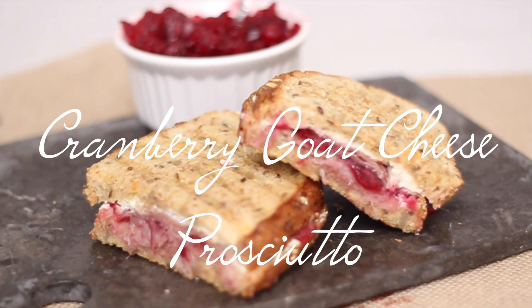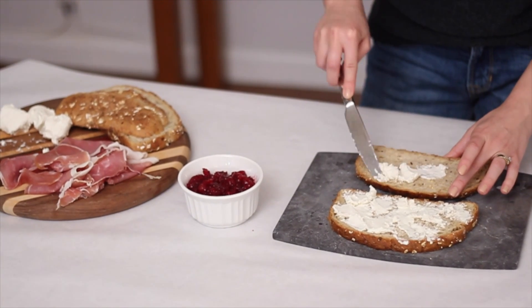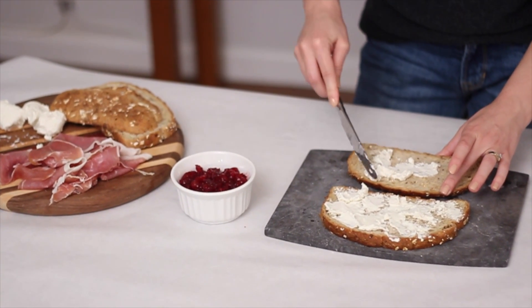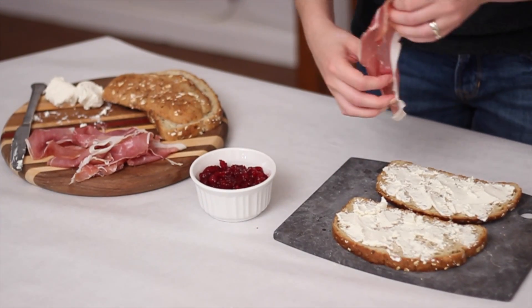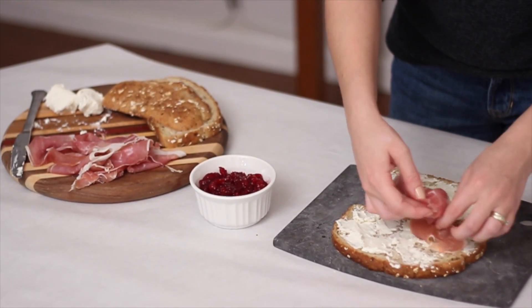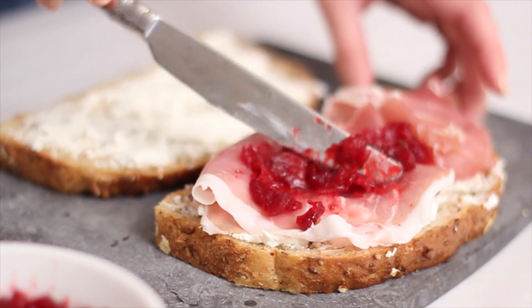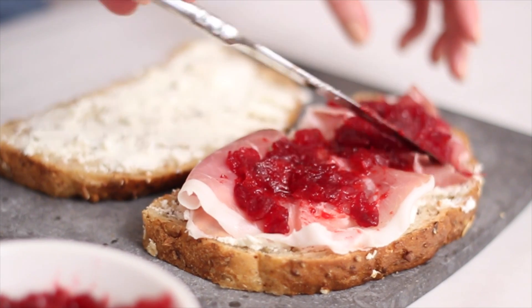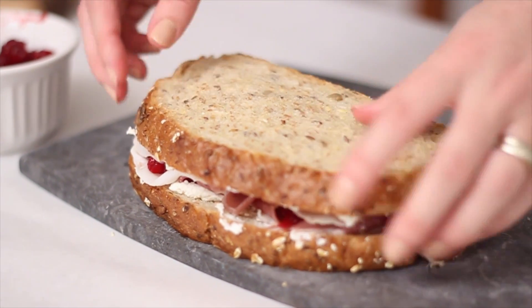Next up is the cranberry goat cheese prosciutto panini. I love goat cheese and I love the element of fruit added to it, so this one was definitely one of my favorites. I just spread my goat cheese onto my bread — I had let it soften a bit so it was pretty easy to spread. Then I put my prosciutto on top and layered up all my ingredients. Then I added my cranberry sauce, which I actually made, though you can also get it at the store. I'll write down the ingredients and how to make it below — it's really, really easy. Then I just stuck the other piece of bread on top and popped it on the grill.